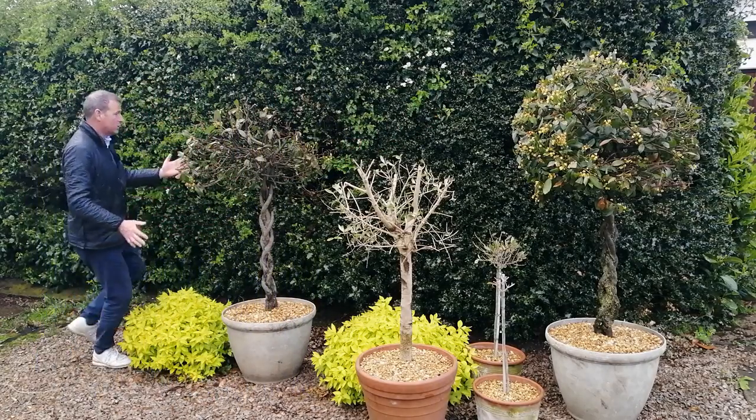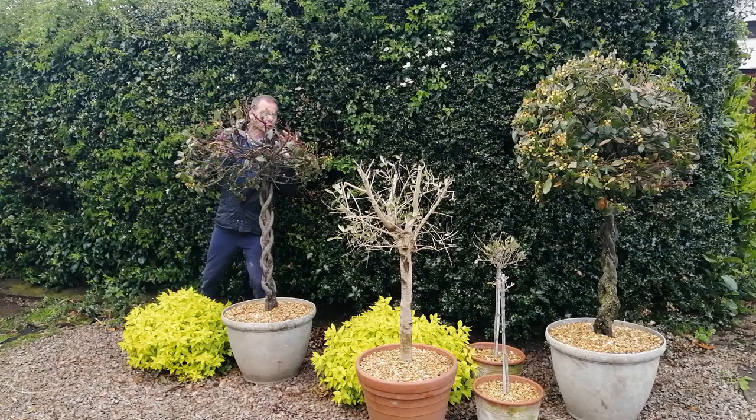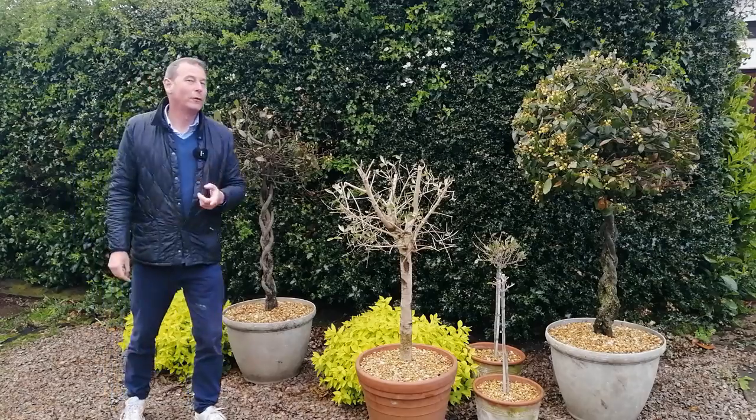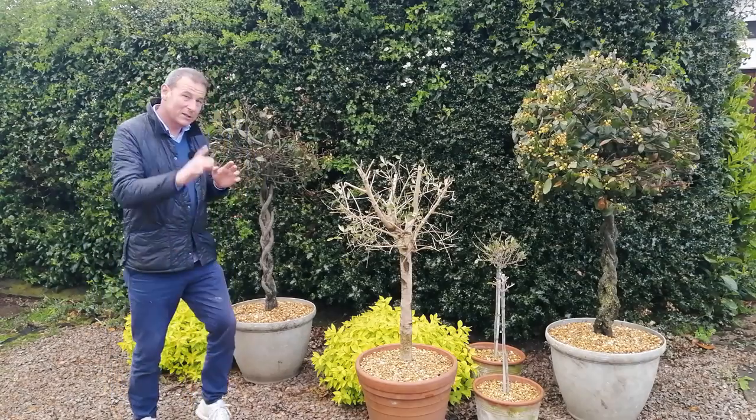That one has not been pruned quite as much as this one. In fact, if I stand behind this one, you can see there's not much leaf matter there at all. But that was deliberate because I'm confident that these are going to come back to life.